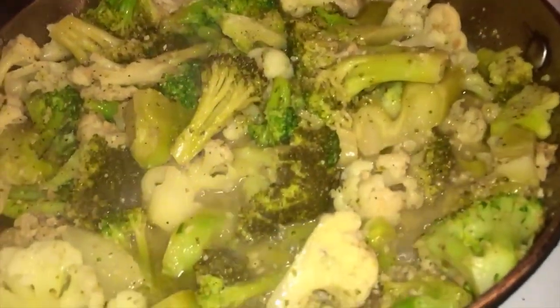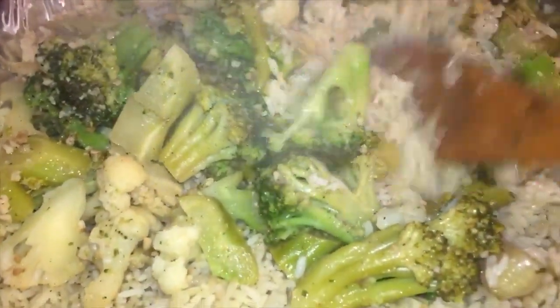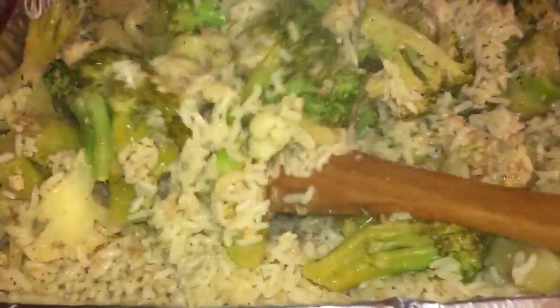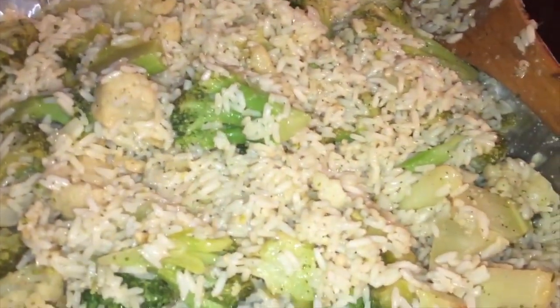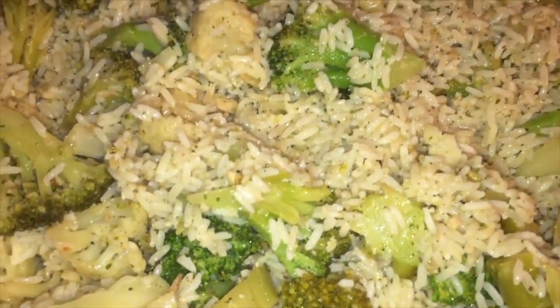This looks really good. I'm going to go ahead and put all this broccoli, cauliflower, butter, garlic, and goodness into the rice. Now I'm going to mix this in — all that butter and garlic, just mix it into the rice. This looks perfect. It's all mixed — look at those kernels, nice and shiny with all that butter and garlic and stuff. Now we are going to start working on the sauce.